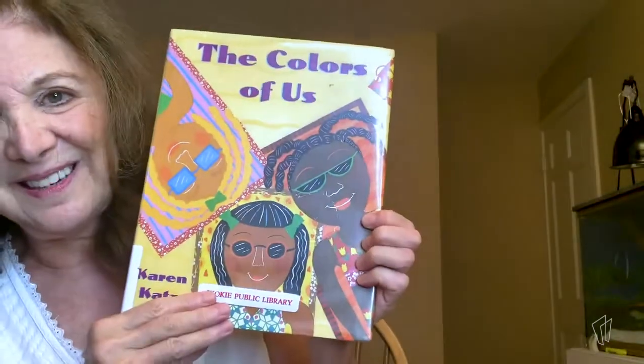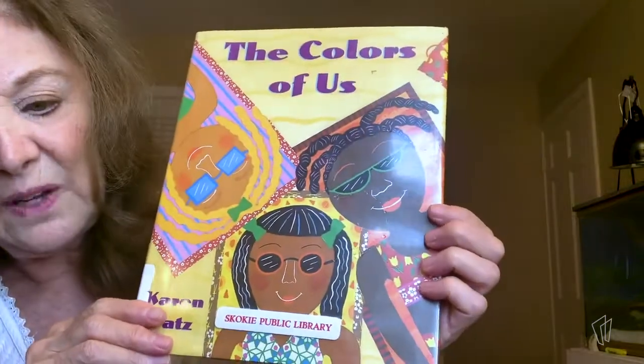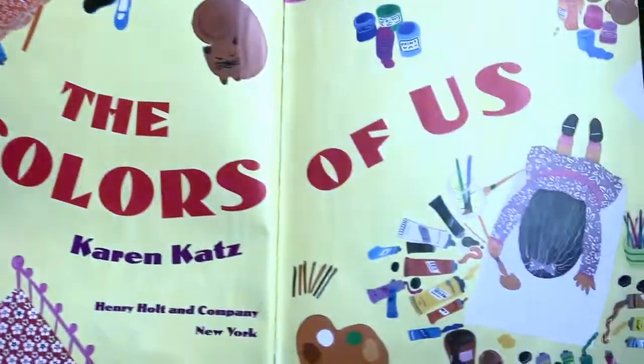In fact, if you mix them just right, you can even get a picture of you. So today we're going to read a book about painting a picture of us. And it's called The Colors of Us. It's by Karen Katz and it was copyrighted in 1999 by Henry Holt. Here it is — The Colors of Us.